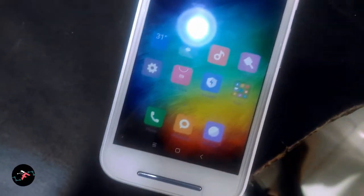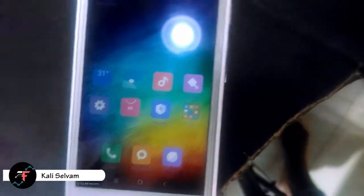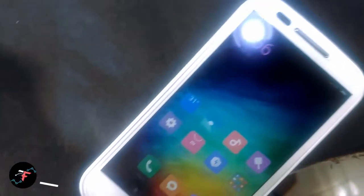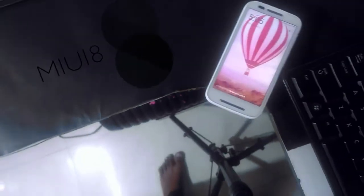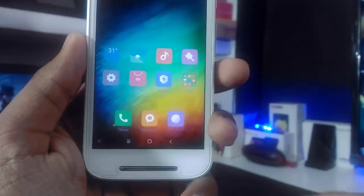Hey guys, how's it going? This is Kali from TechFancias and this is a video from the series of exclusives for the Condor. In this video we will be taking a look at MAUI 8 on our device, the Moto E Condor. This is the story of MAUI development for our Moto E Condor.